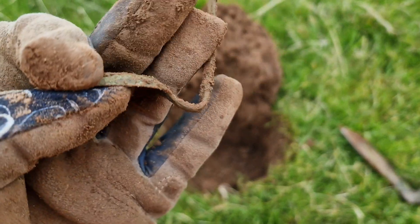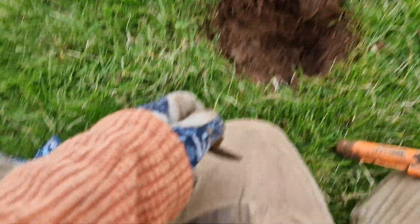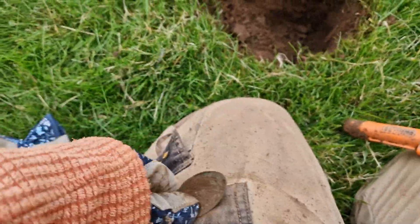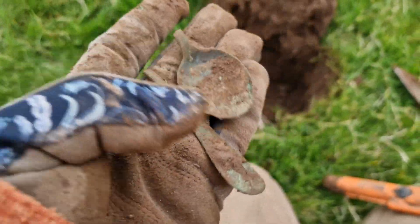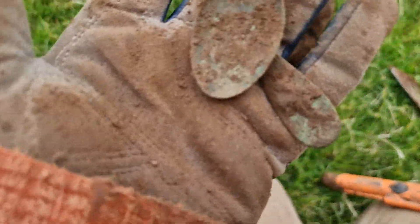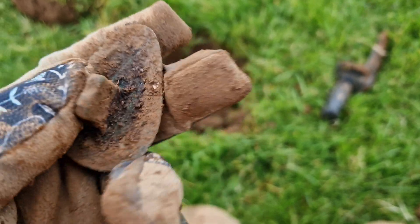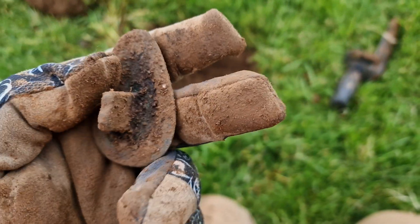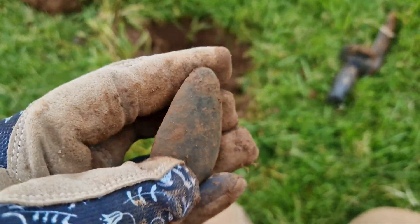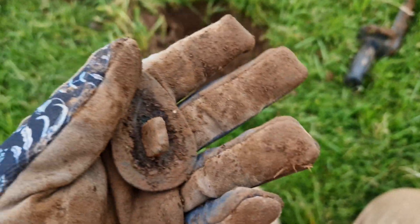It's a spoon — a little teaspoon, intact as well. I'm going to try and bend that back. Oh no, it's not intact anymore. Good job it was only a spoon and not like a gold bar or something. No idea what that next one is — it's got a thingy on the back, looks like the nose from Mr. Potato Head or something like that. That's not what it is obviously. It's made of brass or bronze. No idea, let me know in the comments.